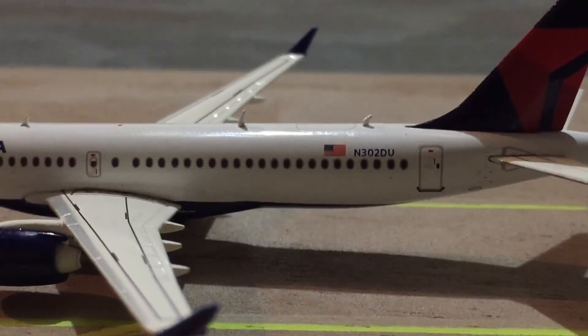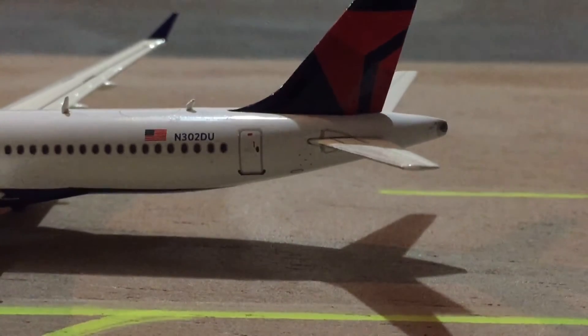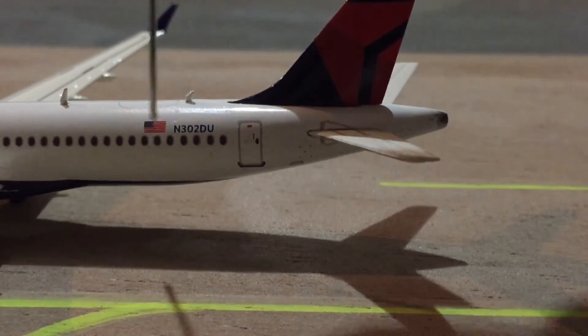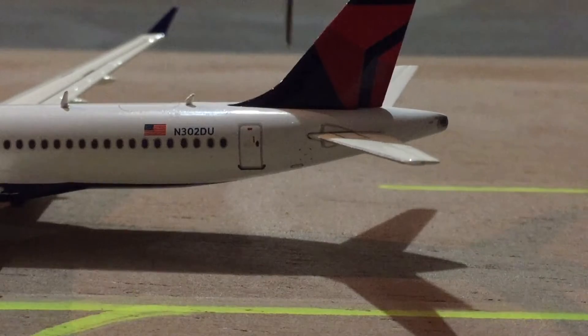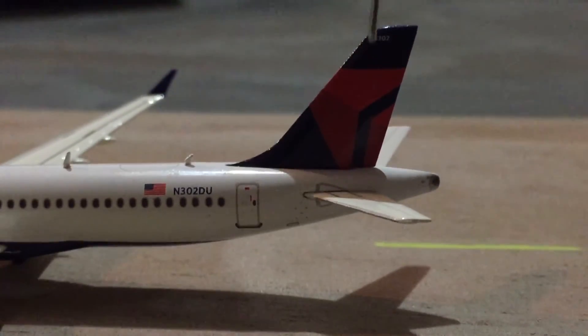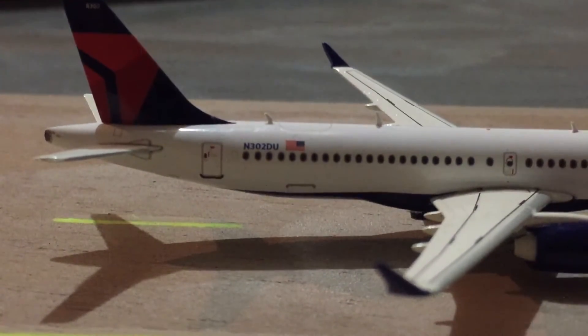I would like to see a Wi-Fi box present on this aircraft. I think it would look really cool and would probably sell better, honestly. I'm not too disappointed — the rest of the aircraft kind of makes up for it. There's the third antenna and the registration with the American flag: November 302 Delta Uniform. You have the L2 door, the horizontal stabilizers, the APU, and the vertical stabilizer with the beautiful Delta widget.